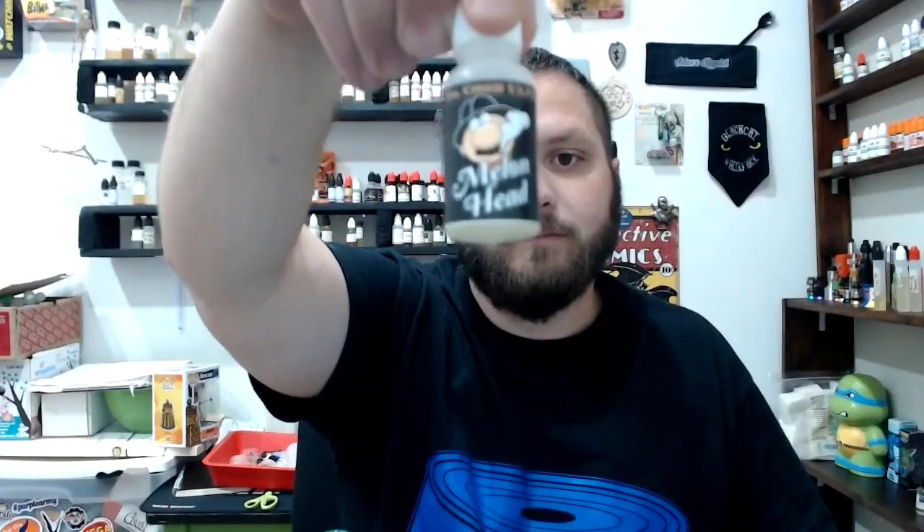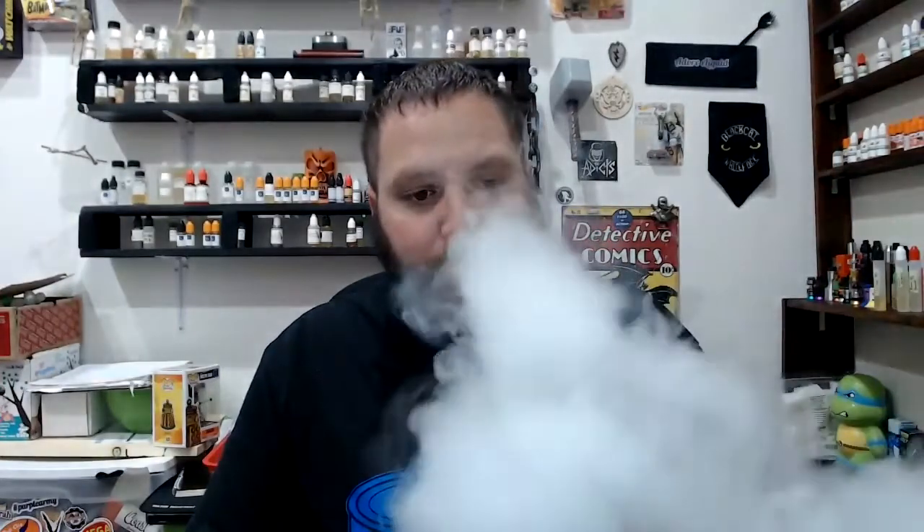So the first one we're going to be looking at is Melon Head. The description is a fusion of sweet cantaloupe, papaya, and mango, cut with fresh citrus — created especially for the fruit-craving vaper. What I finally figured out is what I don't like about this one is the papaya. The papaya adds this kind of floral note in there.